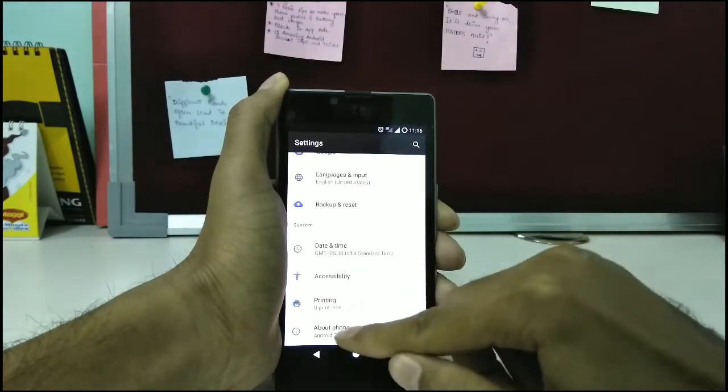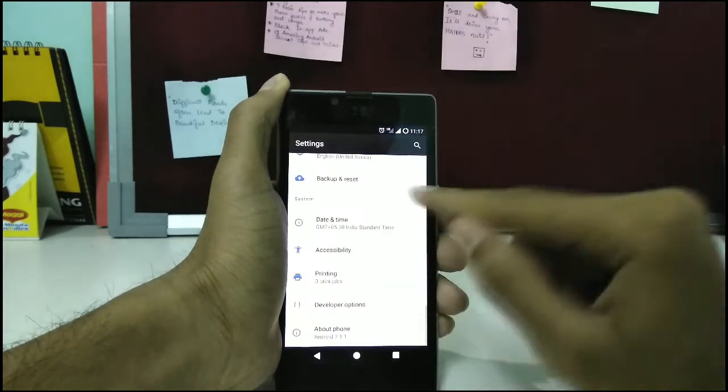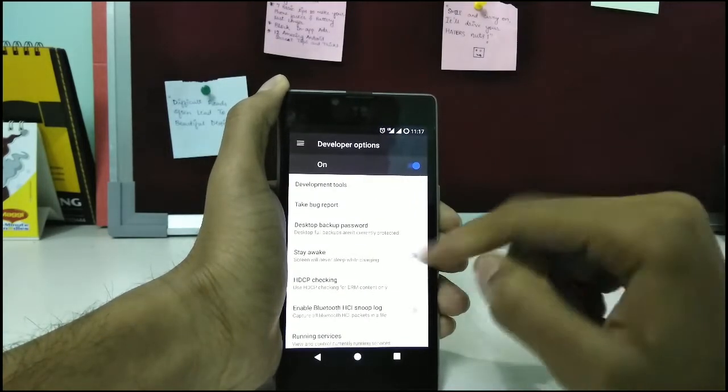After that go into the settings, then go to About Phone and then tap on Build Number about 7 to 8 times so that the developer option gets enabled.